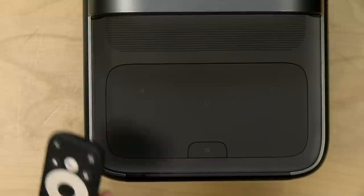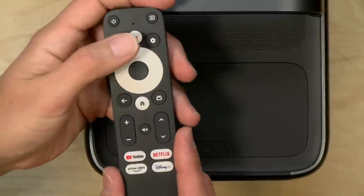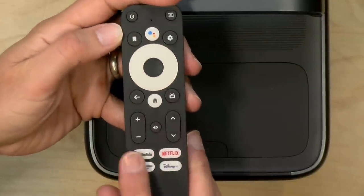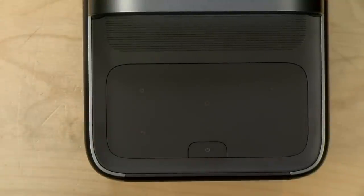It does come with a remote control, which works mostly with the built-in Android TV. It's a basic, cheap-feeling Android TV remote but does support Google Assistant voice control, and has sold real estate at the bottom for popular apps. There's also a control panel on top that illuminates when you touch it for projector settings. To manage settings remotely there is a phone app, though you don't get all projector controls on the remote since it's tied to Android TV.